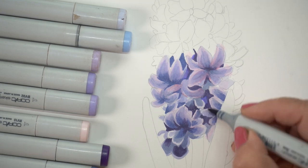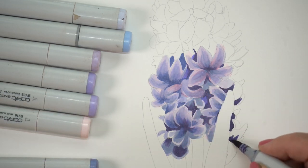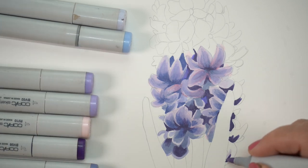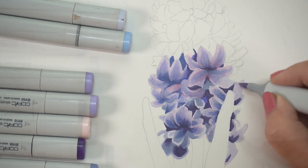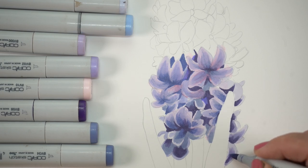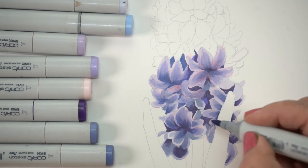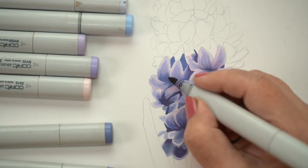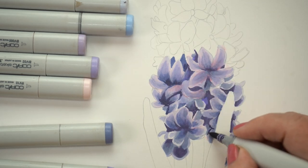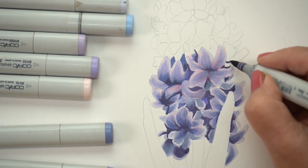With all of the flowers I'm doing here, I'm looking regularly at the value — you'll see me go back and add a little bit of darkness in between some of the flowers here and there. As I squint at the whole drawing, I'm looking at the whole inflorescence and seeing where I got a little darker or didn't get enough dark. It doesn't have to be equal, but I want the darkness to be consistent across the drawing wherever the really true darks are supposed to be.